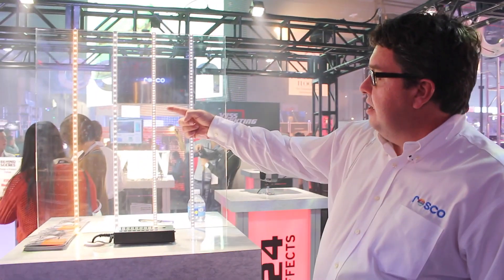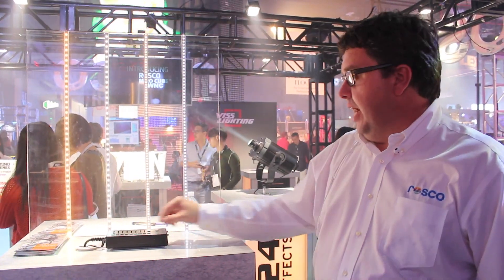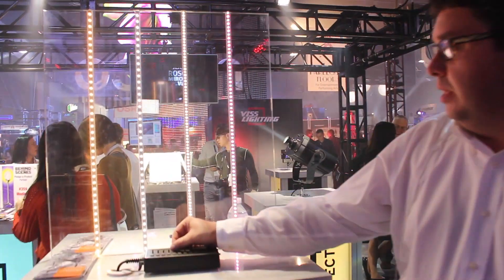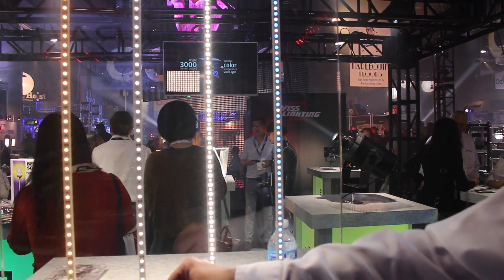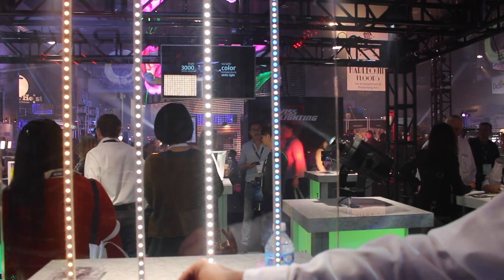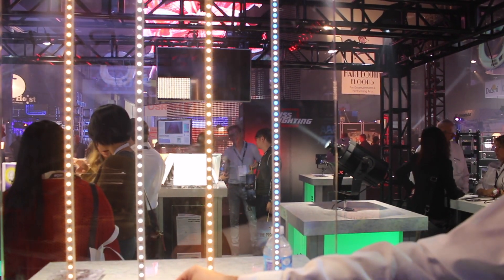We've also got the Neil Preston exhibit here of Neil Preston's rock and roll photography. In that exhibit they have the VariWhite tape set up on the wall, so that the cool color temperature might be set up for one of the scenes, then that would fade out and the warm color temperature would come on and backlight the photographs.